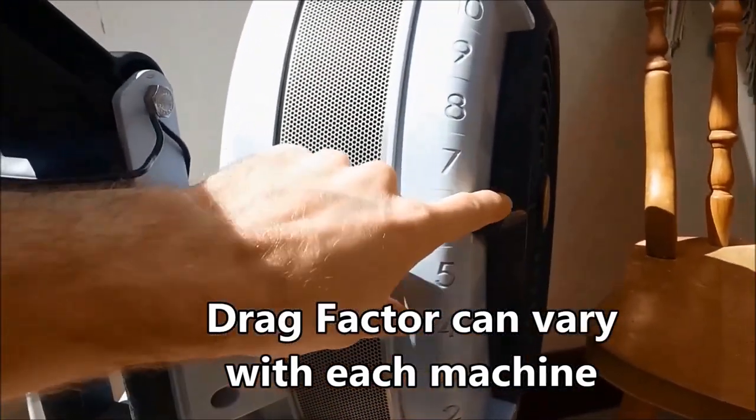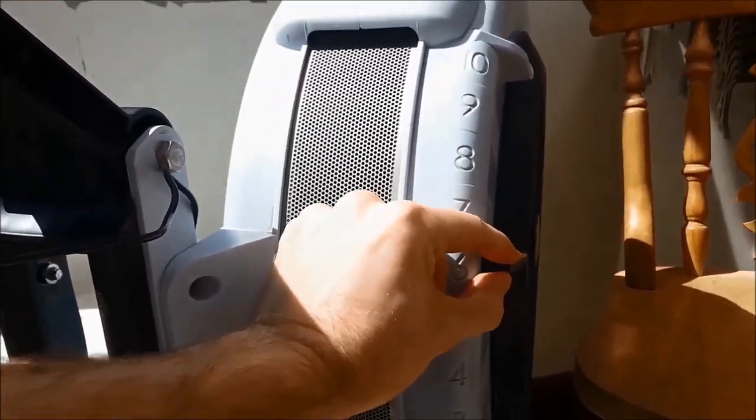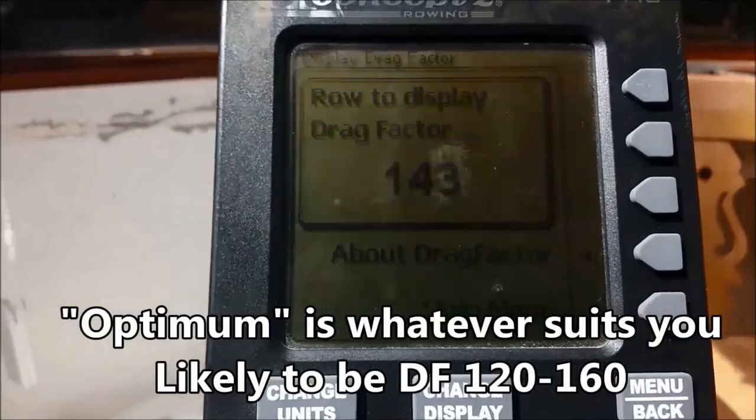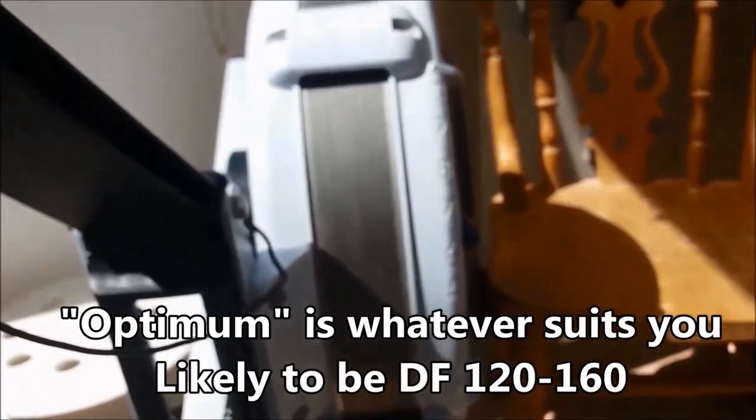You're going to set your damper setting — I've got it on six here, that's this lever, you can move it up and down. So I set it on six, I do three or four hard strokes, and you can see there it now tells me it's 143 for that damper setting.